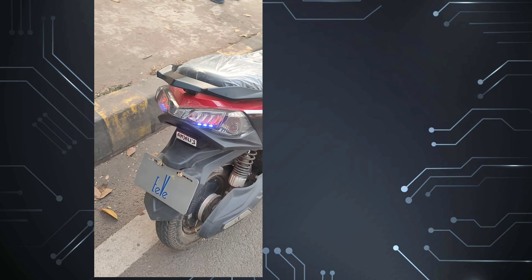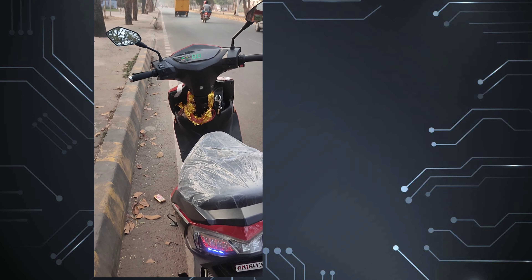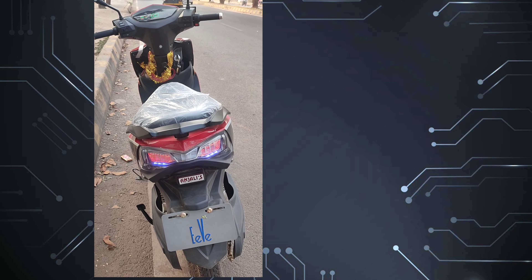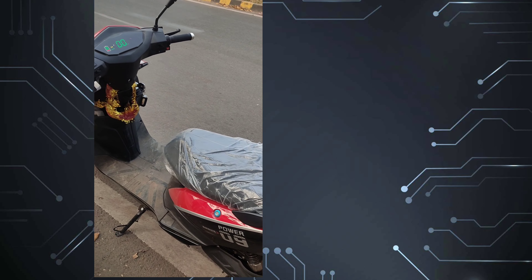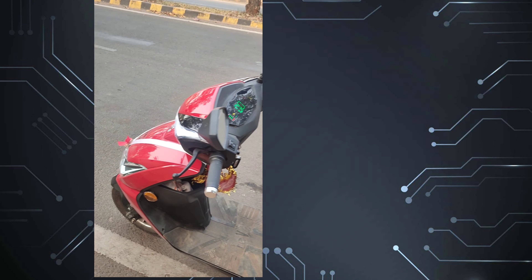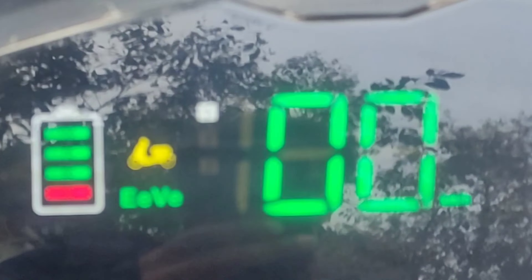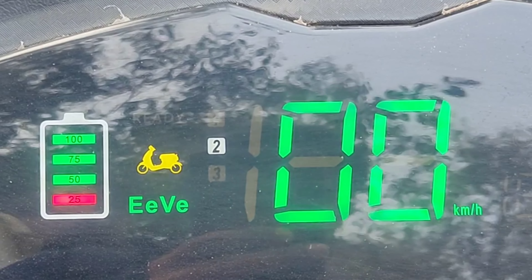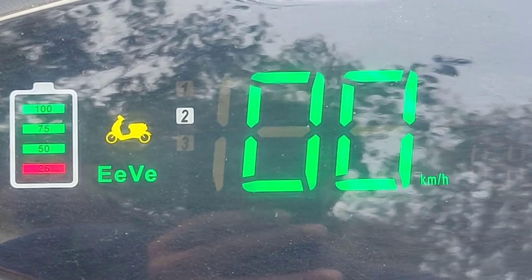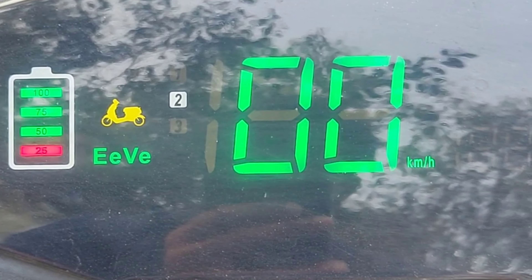Look at this beautiful DRL and front headlight. The rear is a dual light and looks great especially at night. The best feature of this vehicle is its digital display and I have seen very few top end vehicles with such a digital colored display. On the left side, you can see the battery percentage. Besides that, you can see numbers 1, 2, 3 which are different modes allowing the vehicle to run at a speed of 30 up to a top speed of 50 kilometers per hour.